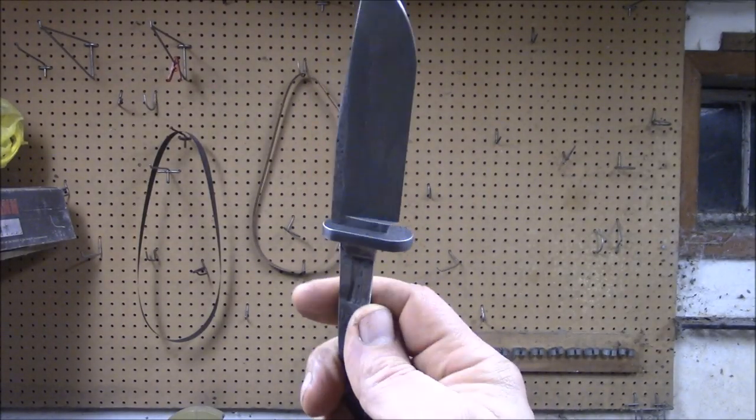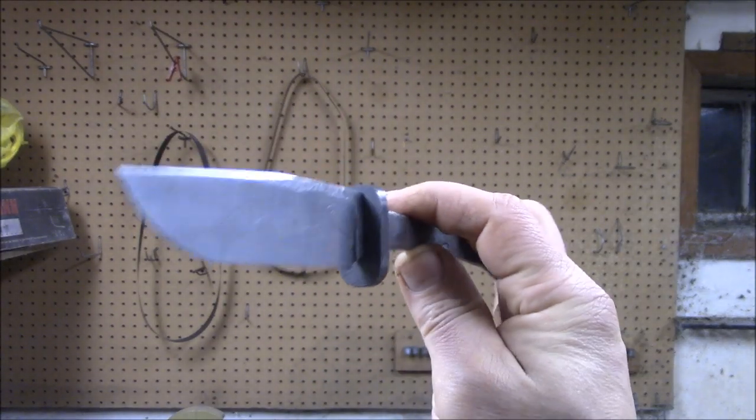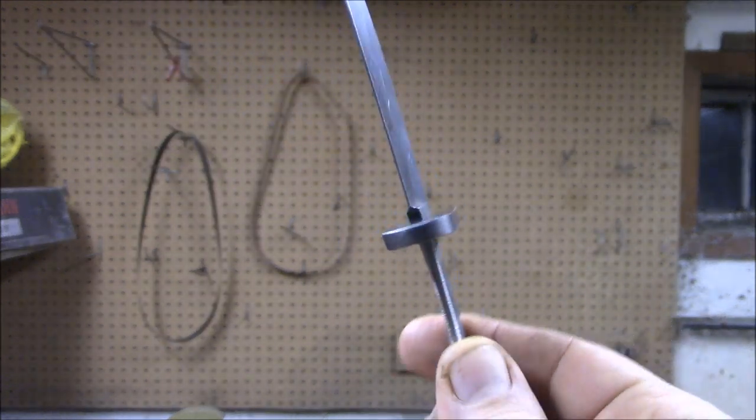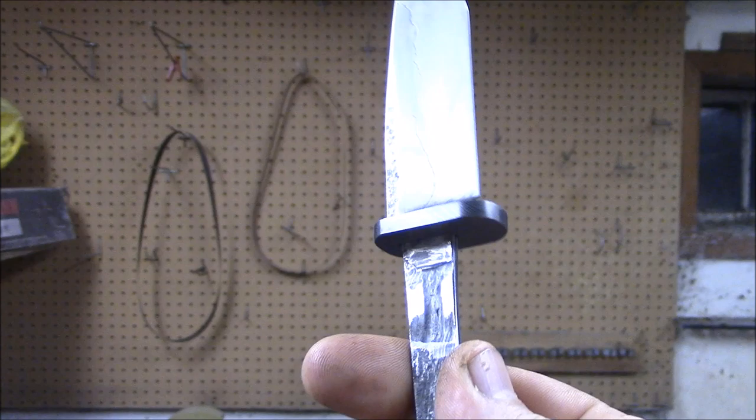Okay, here's a rough etch and test fit. Now, I think you can see the Damascus there.